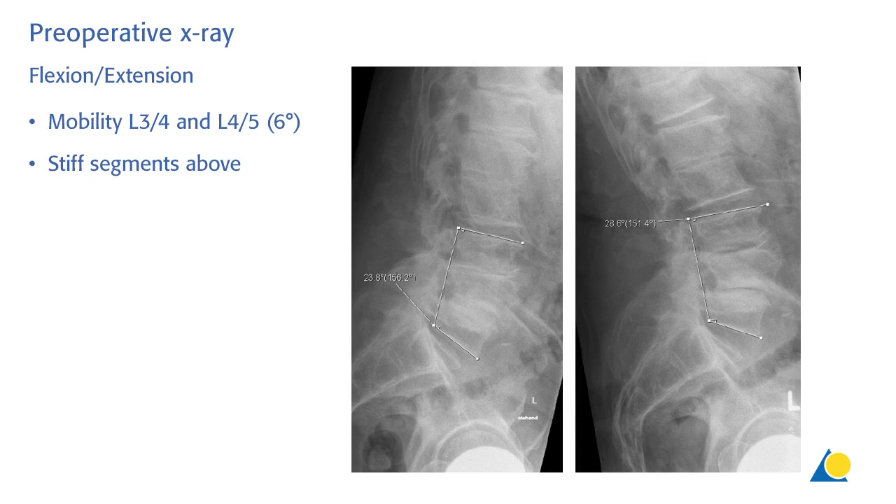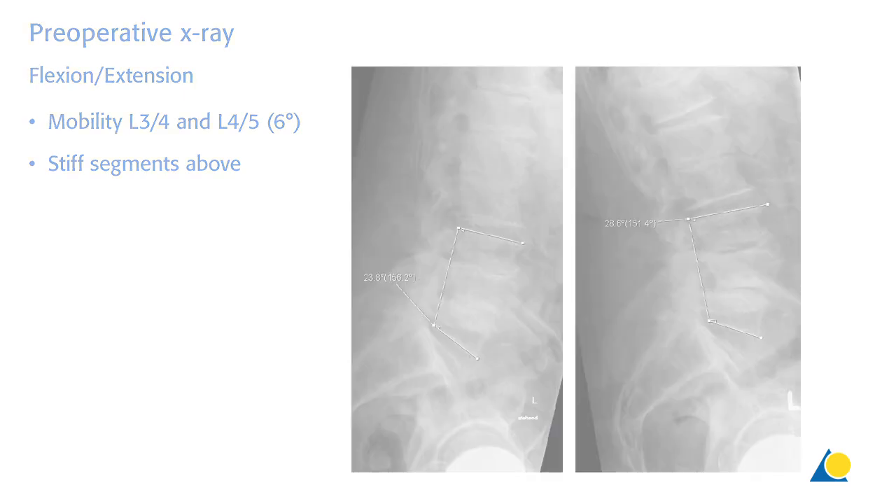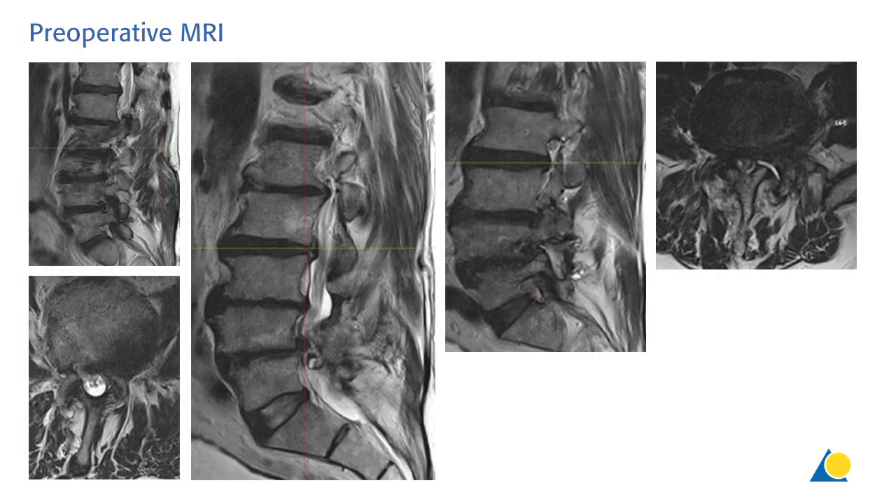On the flexion extension images you see that there is a preserved mobility on the levels L3-4 and L4-5 of 6 degrees each, and the segments above and below appear to be stiff. The preoperative MRI shows severe central and neuroforaminal stenosis due to facet hypertrophy and disc protrusions.